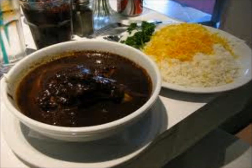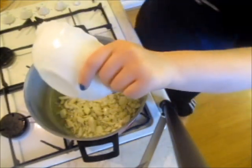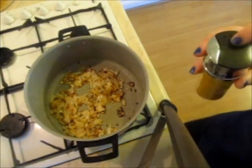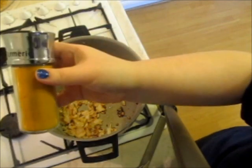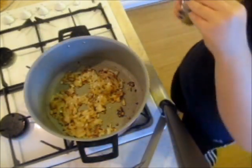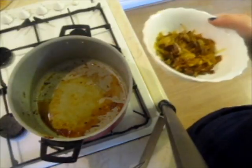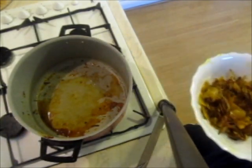You can get the full measurements down below. I heat some oil and add one chopped onion to it. I fry it on medium heat until it is soft and translucent. Then I add some turmeric and fry it for another couple of seconds. Finally, I transfer the fried onions to a bowl.